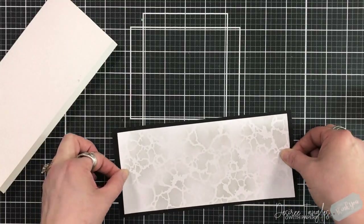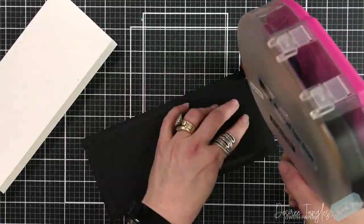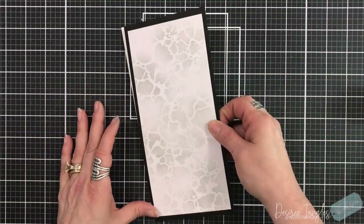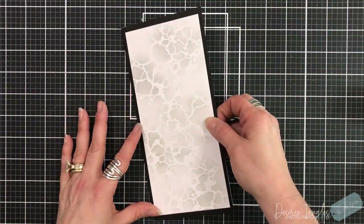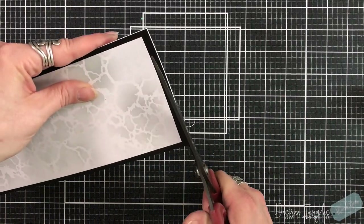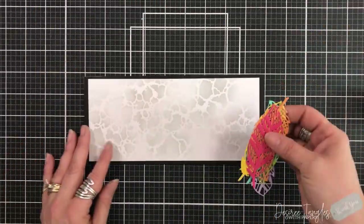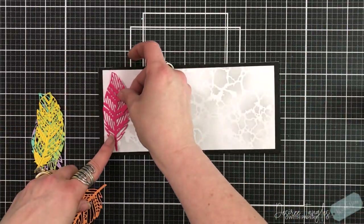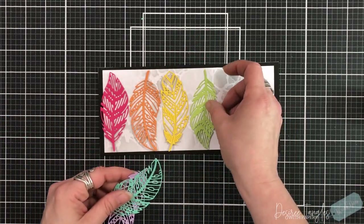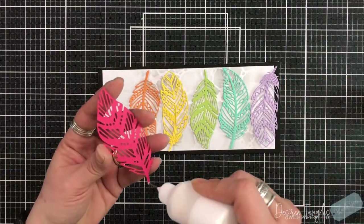This panel here was cut to be 3¾ by 8¾, and then my black mat was cut to be 4 by 9. Now I set this down onto my slimline base just a little bit off, so I'm just going to use my long shears to trim that up — no one measures our cards. I dug into my scraps and just chose a rainbow color scheme.